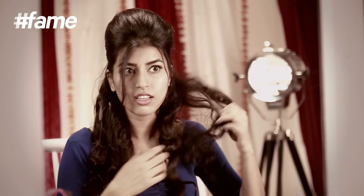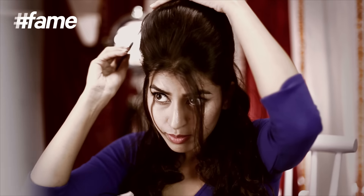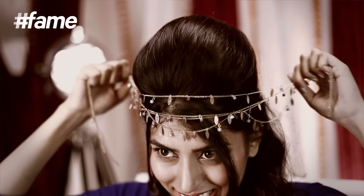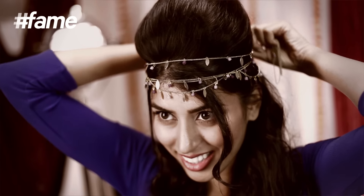Open up the curls to create nice big beach waves. Tidy up the bouffant. Backcomb the rest of the hair to create volume if desired. You are ready to go! You can also dress it up by using cool bohemian hair accessories.